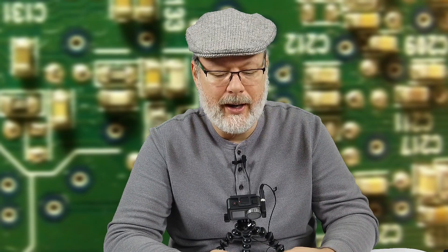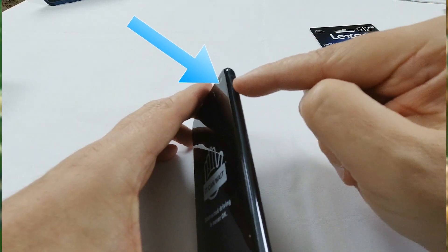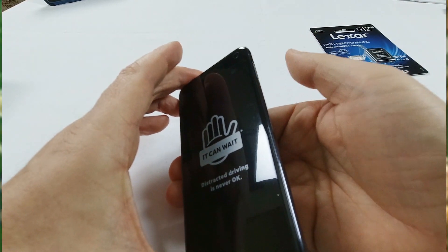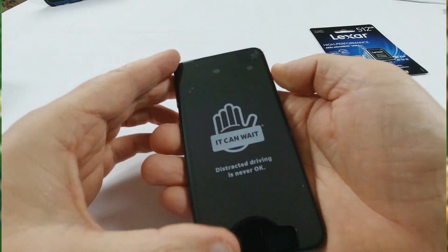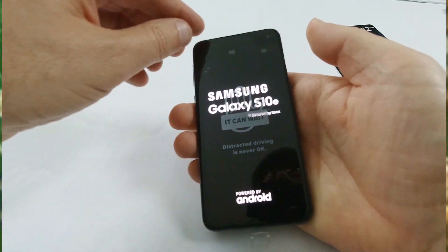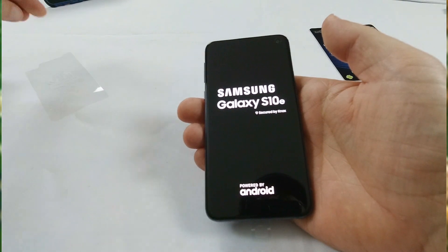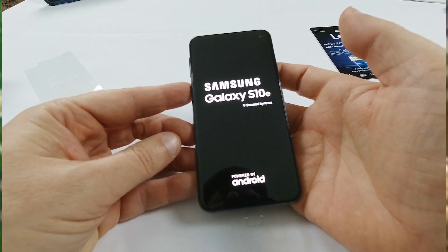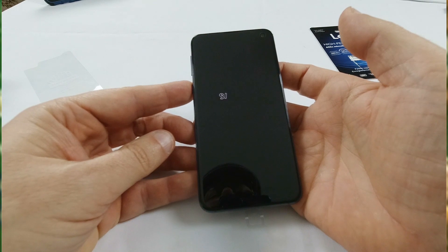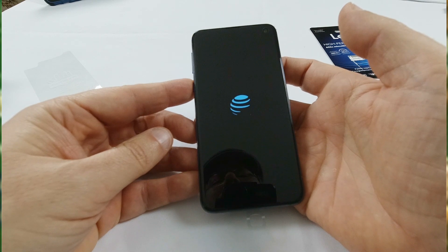If all goes well, go ahead and on this side you will see an on-off button. Now that on-off button is also a thumbprint reader. But we'll go ahead and turn it on. Take off the film. It goes through its load-up screen and it recognizes it as an AT&T phone, which is great.